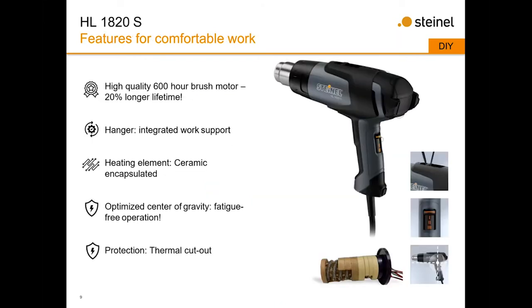The 1820 is one step up from the 1620. It has the ergonomic design, a thermal protection cutout, and a ceramic encapsulated heating element versus the mica heating element. It has an integrated hanger so you can attach an HL scan — which reads the surface temperature for you — or hang it from a zero-gravity reel. These tools were redesigned a few years ago to have a 20% longer lifetime than the already long-lasting previous models.